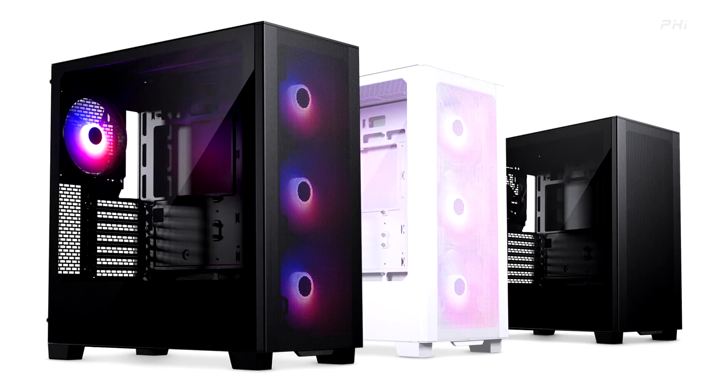Fantex introduces the new XT Series chassis: XT Pro, XT Pro Ultra, and XT View. Today, Fantex, a leading innovator in PC chassis design, proudly unveils a new line of chassis, the XT Series.